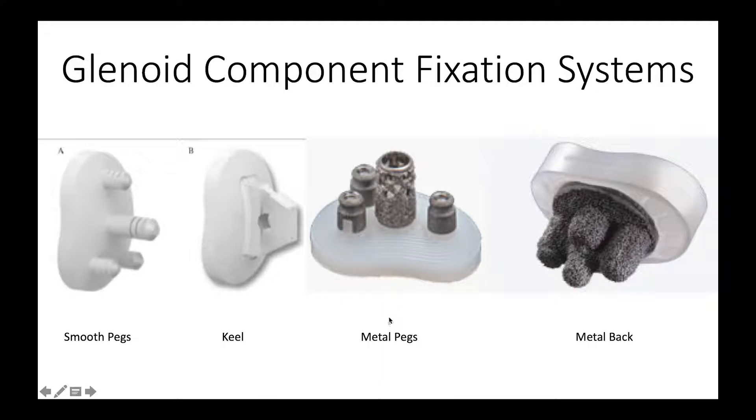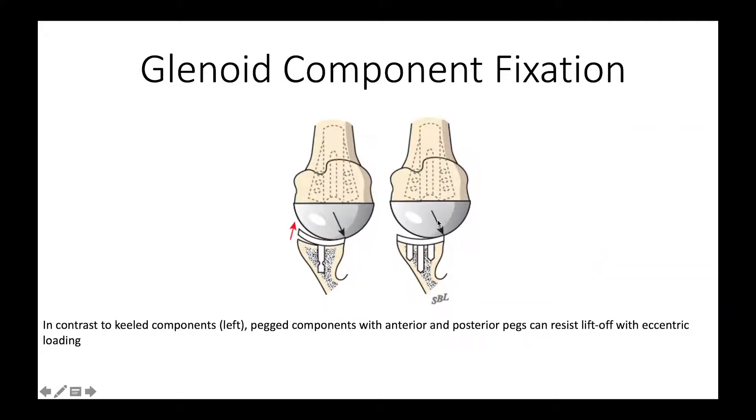Some systems have a combination of metal and plastic — for example, in-growth pegs, which seems like a good idea. However, the material properties of plastic and metal are different, so there is a risk of failure at the interface between the metal and plastic parts. Similarly, where we have an in-growth metal surface into which bone can grow very well, there is a transition zone between the plastic socket and the metal bone that is again at risk of failure. We also need to keep in mind that the shoulder is three-dimensional, so it's best to have anterior and posterior fixation to help resist liftoff in the event that rim loading takes place.